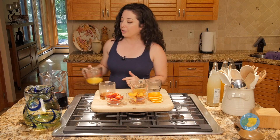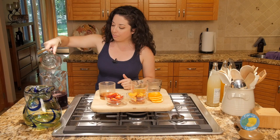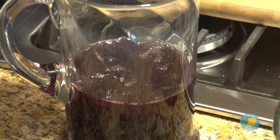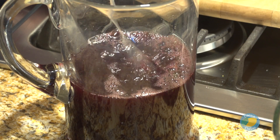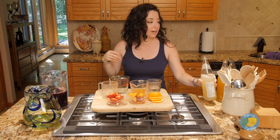For our red sangria we're going to add in orange juice — about a half cup — but again we'll stir and taste as we go. We're also going to add in a half cup of brandy, and then top this one off with a lemon-lime soda, also about a half cup.